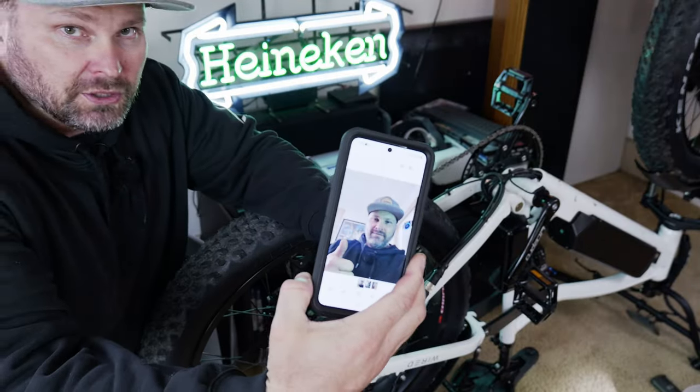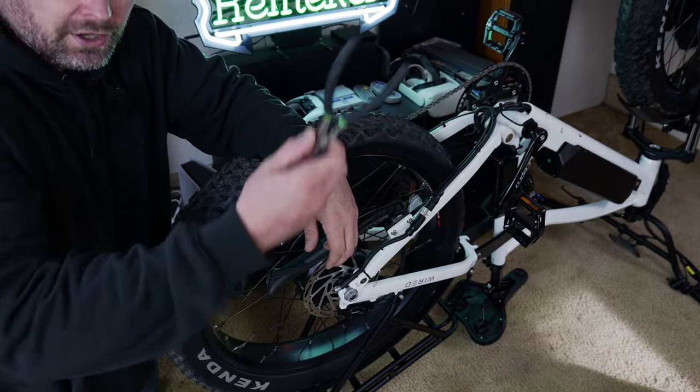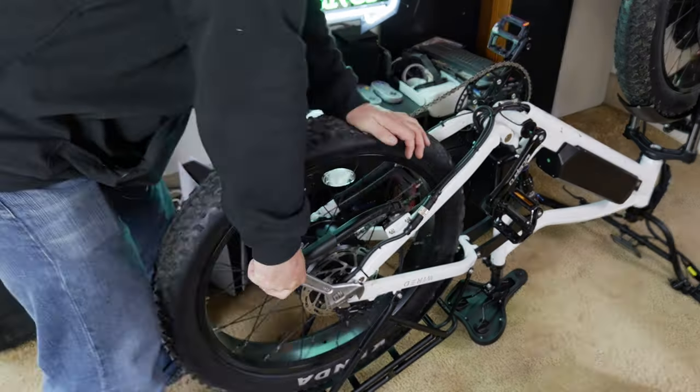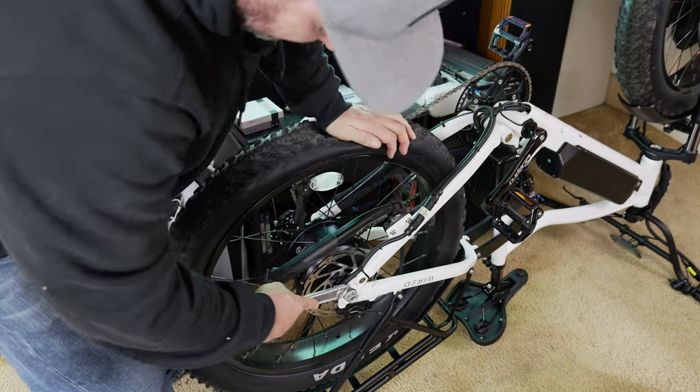Here you can see I took a picture. Here's what I'm going to be using: a crescent wrench, some zip ties, and some wire cutters. Guys, you don't have to buy the tube that comes with the Tannus kit — you can just use a regular 26 by 4 inch fat tire tube.